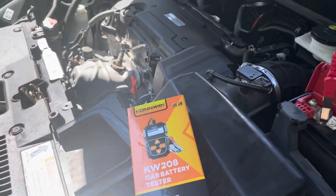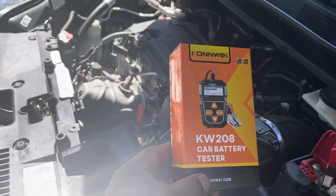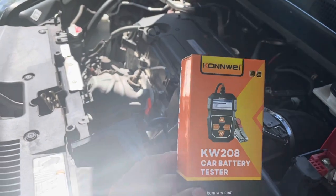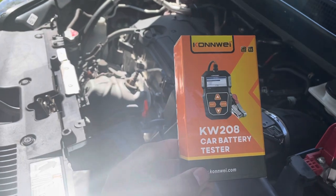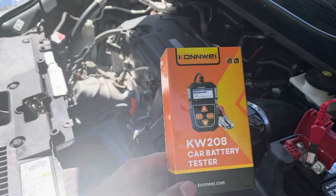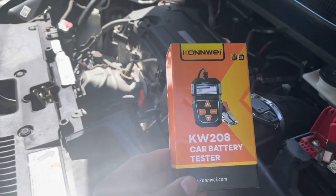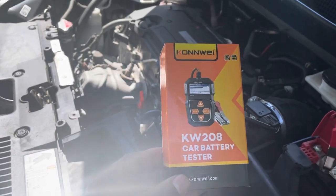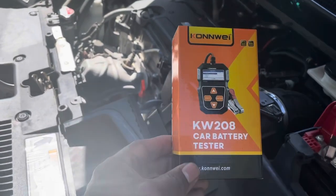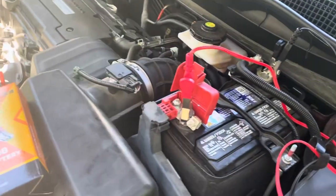Welcome back to Tripaday TV. Today I'm going to show you how to use a KW-208 Conway battery tester. I did a review on it before, now I'm going to show you how to use it. I'm going to do the test on two different vehicles. My first vehicle is a 2019 CRV, so stay tuned for Tripaday Yardman style.